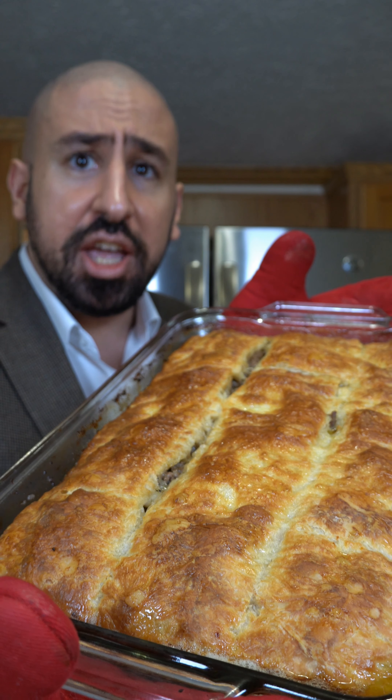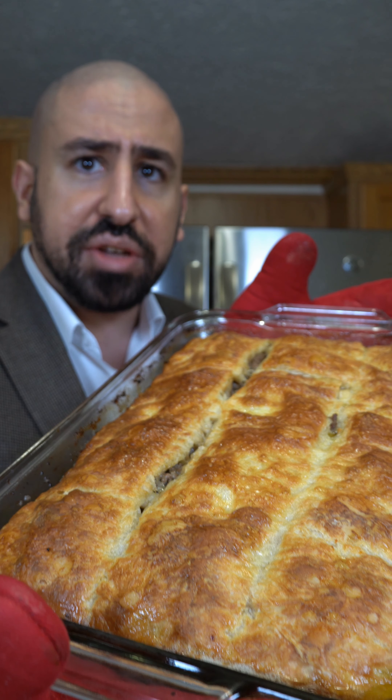Your friends and family will love this Egyptian gullash. This is the last thing I'm cooking in 2023 and the first thing I'm eating in 2024.